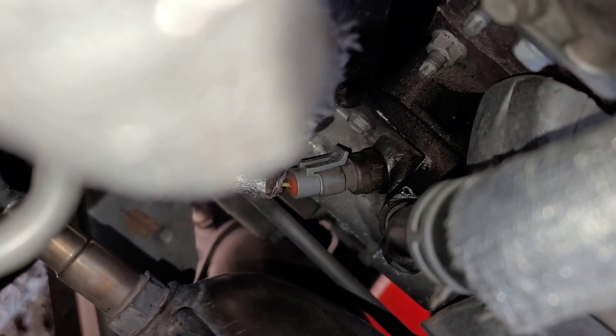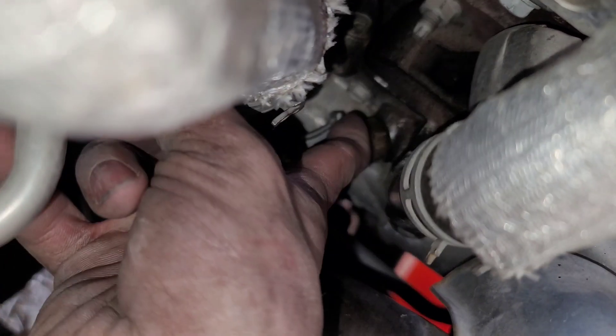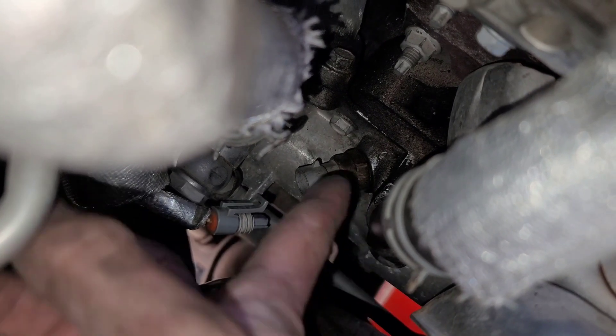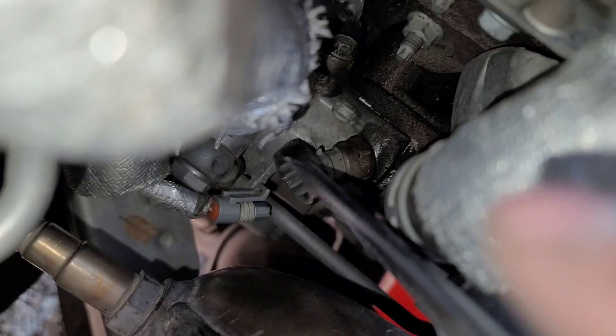Now that the coolant's drained, we can remove the coolant sensor. To remove it, there's a tab up top — just take a finger, press up on it, and slide it off. Now that the connector is off, we can work on removing the sensor itself. This is a three-quarter — you would use a wrench on this one; you're not really going to be able to get a socket on there. You can take a wrench and slide it on through the back like so.